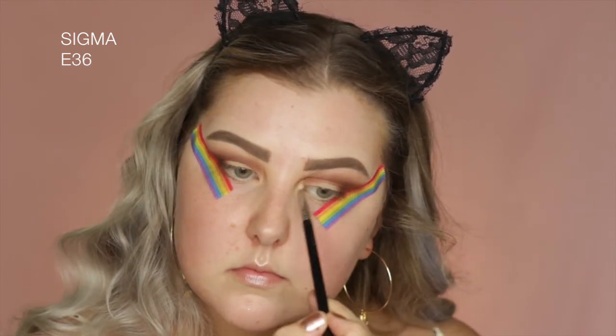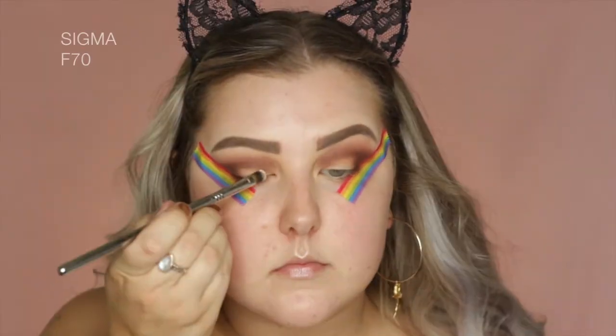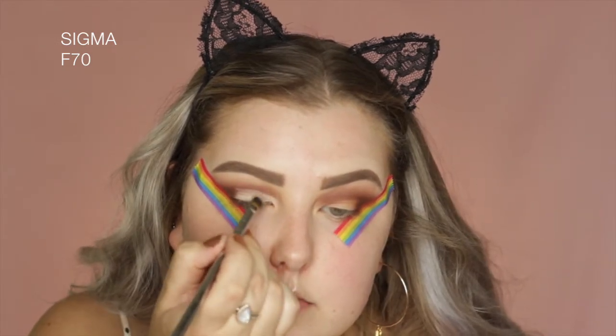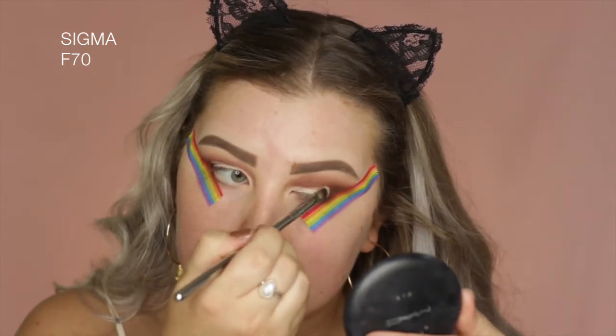Then I went into the shade Mulberry, which is the most beautiful burgundy ever. And I'm using a tiny little E36 just to start building this up in the crease. And then to cut my crease, I'm just going back in with Tarte Shape Tape, and I'm using a Sigma F70, and I'm pretty much just carving out where I want my crease to be.